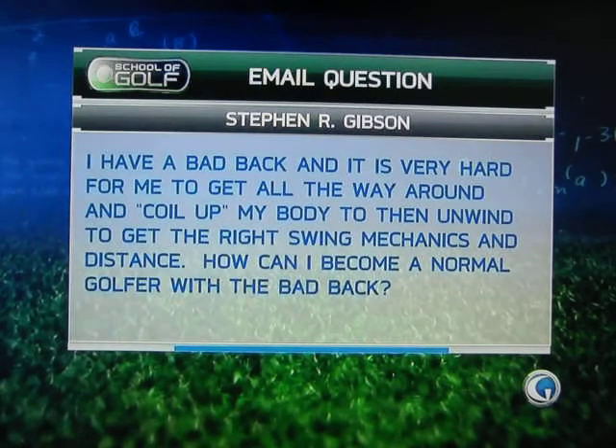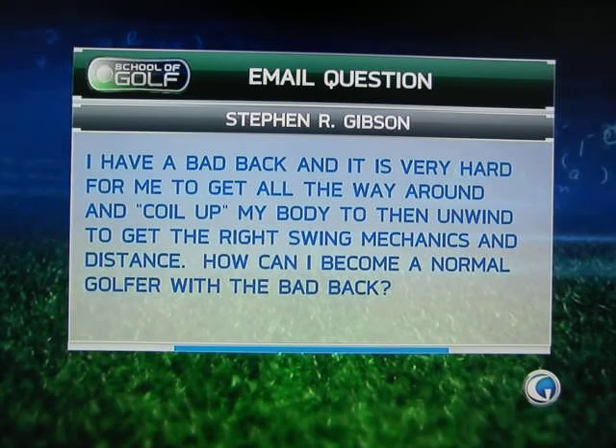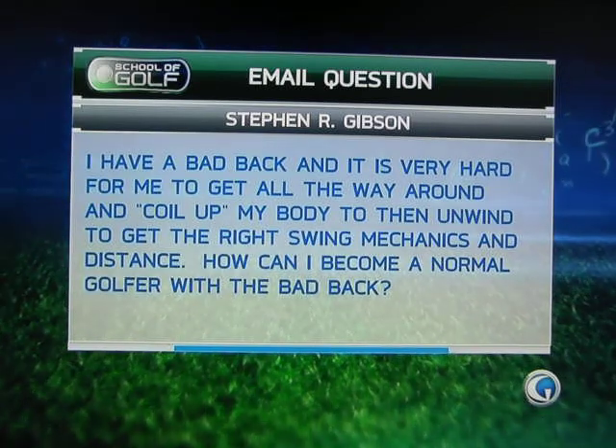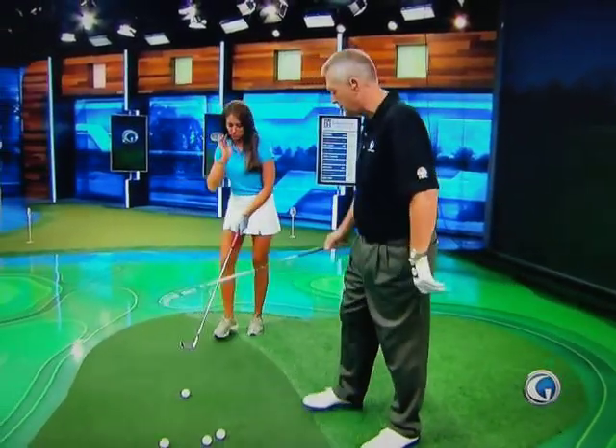I have a bad back, and it's very hard for me to get all the way around and curl up my body to turn and unwind and get the right swing mechanics and distance. How can I become a normal golfer with a bad back? So, Holly, take what would be a normal setup for me — a square setup.